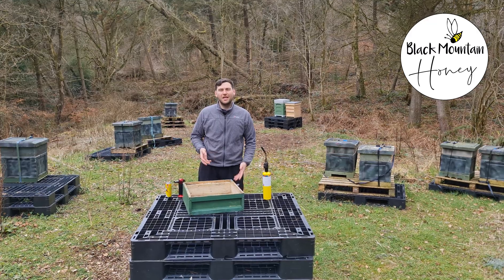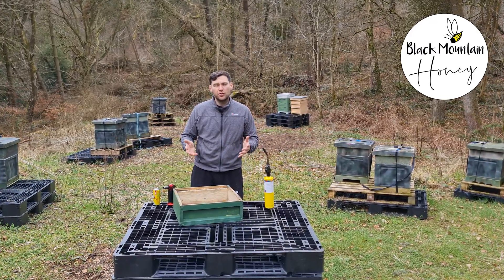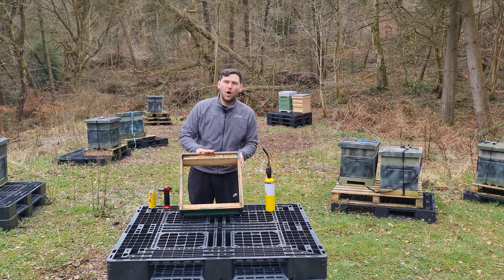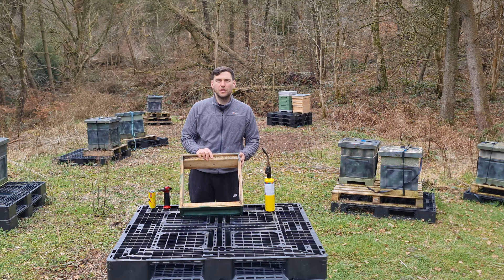Hi, I'm Lawrence Ederson, Black Mountain Honey. Welcome to another episode of no-nonsense beekeeping and a super short bite-sized bees. What we're going to do in this video is take an old wooden cedar super and show you how to sterilise it using a blowtorch.